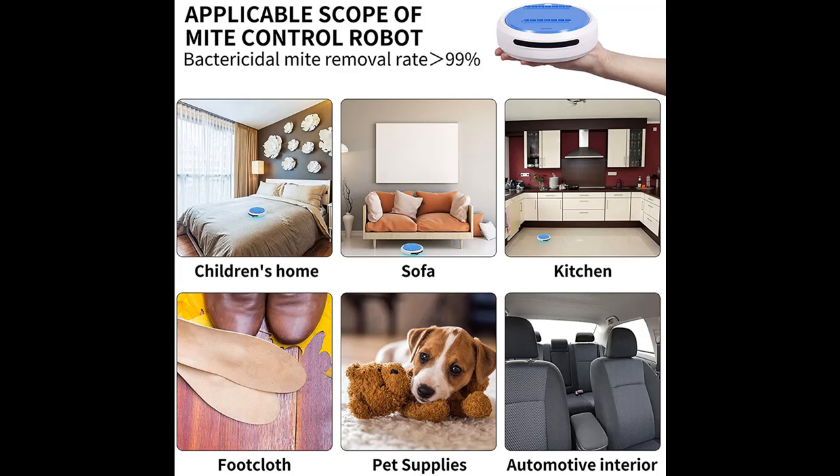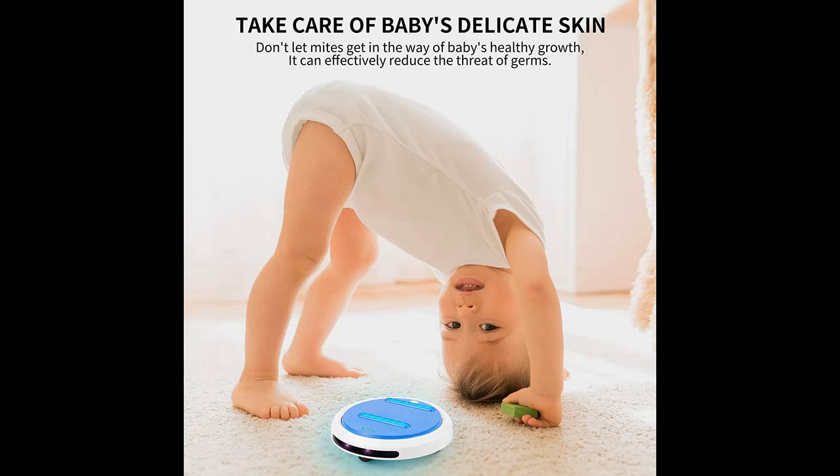Tested by an independent third party, showing how it kills 99.99% of E. coli. In addition to the bedspread, the areas with the most bacteria include light switches and TV remotes.